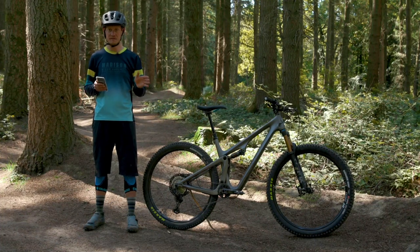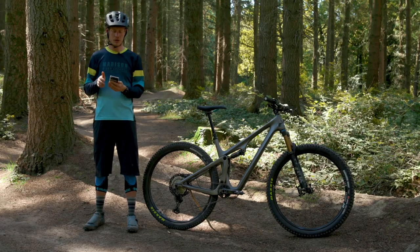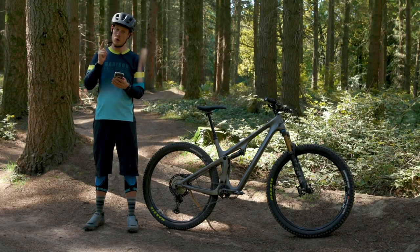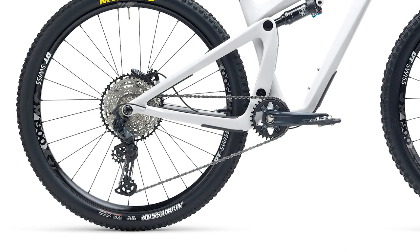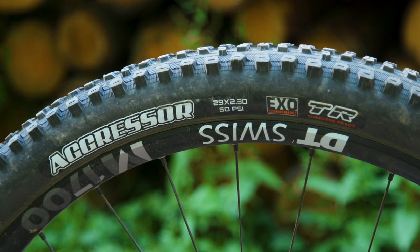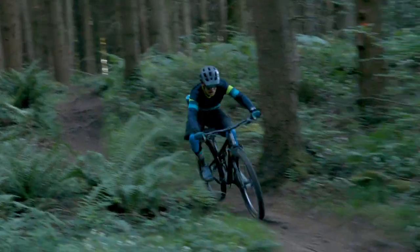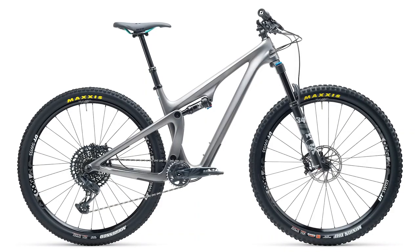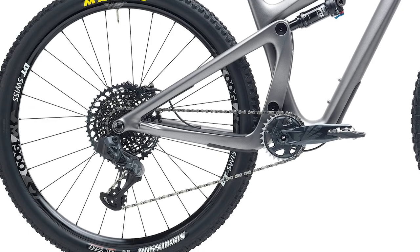We're shooting this video before the embargo opens so pricing isn't confirmed yet — head to BikeRadar.com for all the pricing details. There are going to be five models on sale. In the C Series you get the C1, which comes with Fox Performance suspension — a Fox 34 and DPS shock — an SLX drivetrain, Shimano Deore brakes, DT Swiss M1900 wheels with Maxxis tyres, and a Race Face alloy finishing kit with dropper post. The C2 is essentially the same but with a SRAM GX Eagle drivetrain and G2 brakes, with the option to upgrade to SRAM AXS XX1 wireless drivetrains.